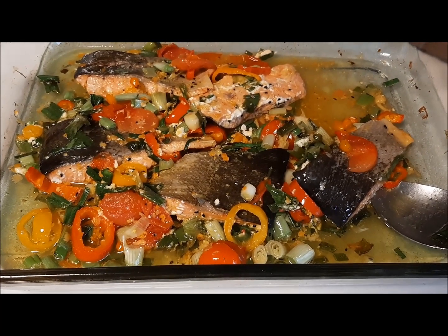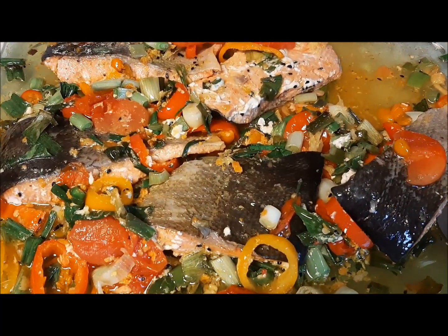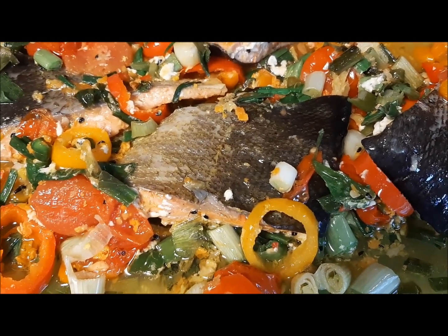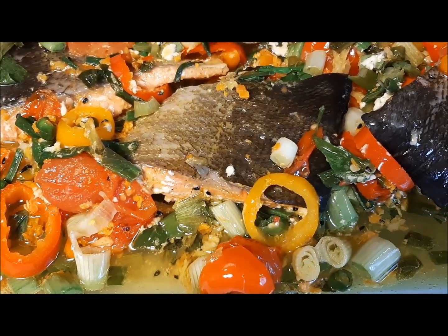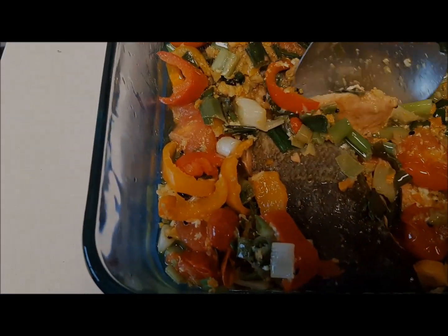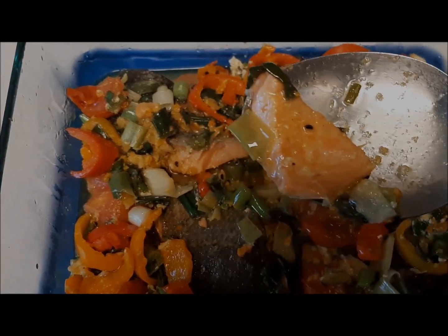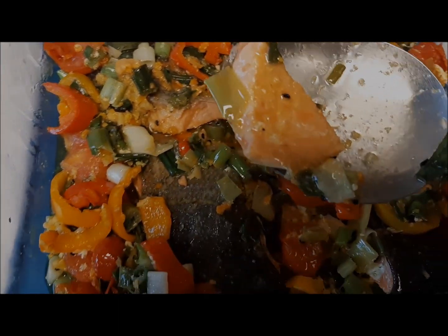This is how the cooked fish looks after it is done baking — definitely not overcooked and just good enough to eat. Hope you liked this video. Do like, share, and subscribe. Keep blessing and stay blessed.